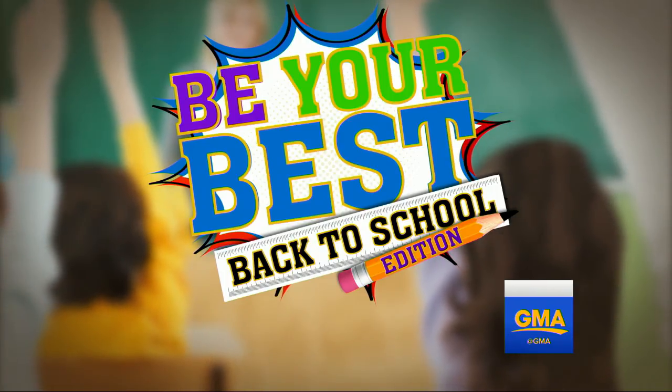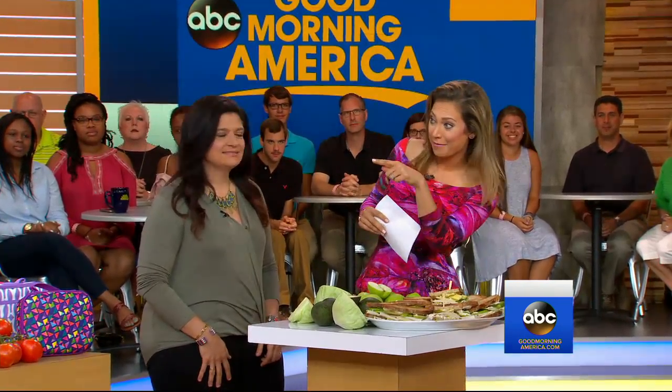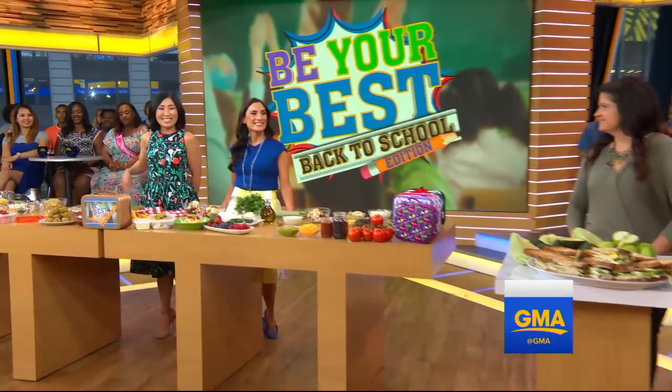Helping you get ready for the new school year with our Be Your Best Back to School segment, sponsored by Disney Healthy Living. We have two top mommy bloggers, both Alice and Laura, coming up.